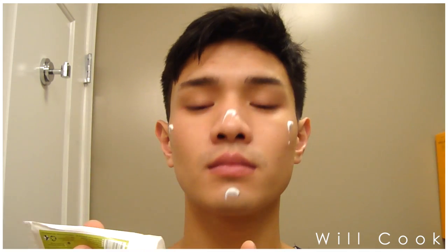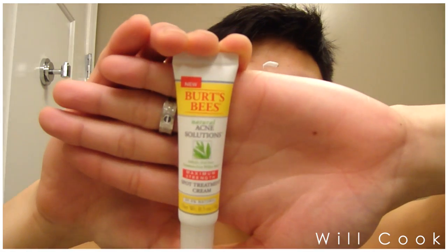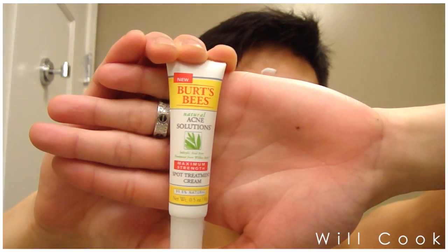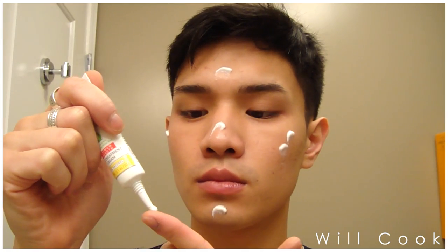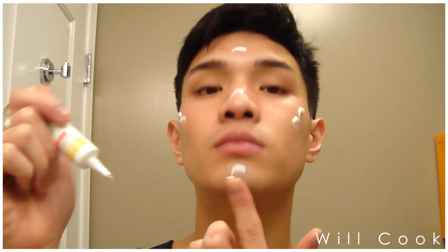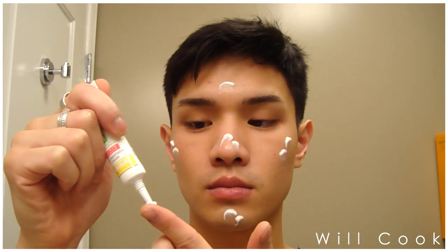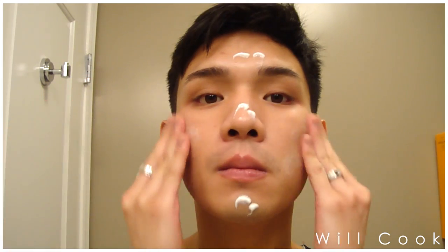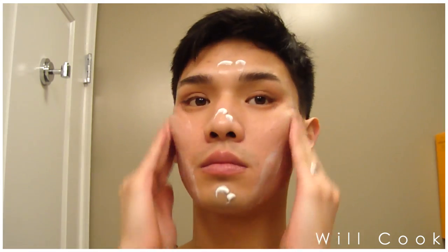Now I'm going in with my Care Natural tea tree controlling cream — this is an all-natural product, very hydrating, and it's really good at controlling acne without being too harsh. I like to combine that with the Burt's Bees maximum strength acne spot treatment cream. I use it all over the face in the five dots motion and then mix it to apply a thin layer everywhere.